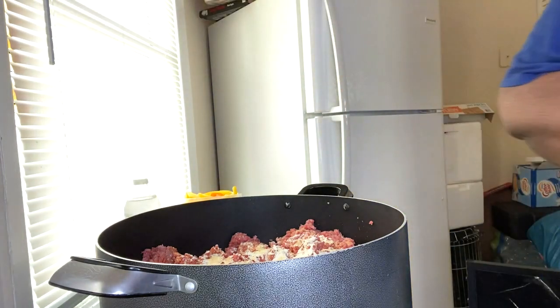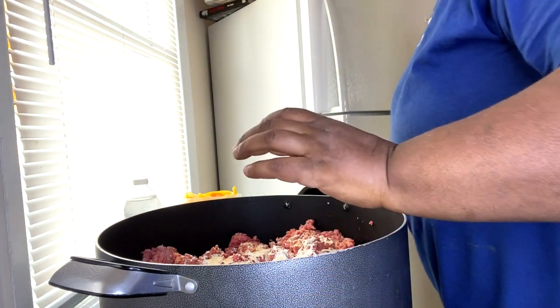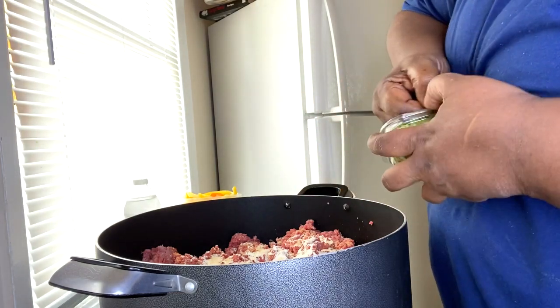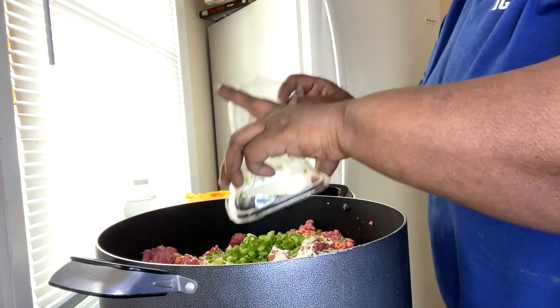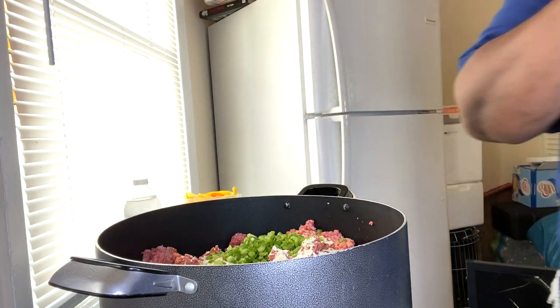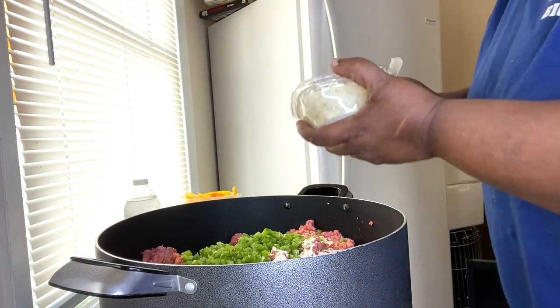I'm going to put this away because I do believe in cleaning as you cook. I'm throwing in two containers of the green peppers, and those beautifully chopped onions.